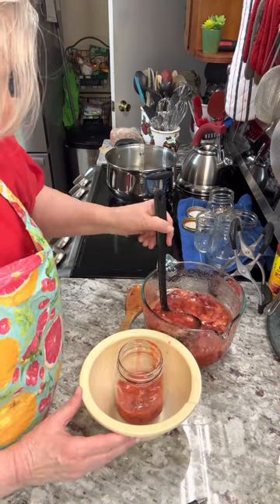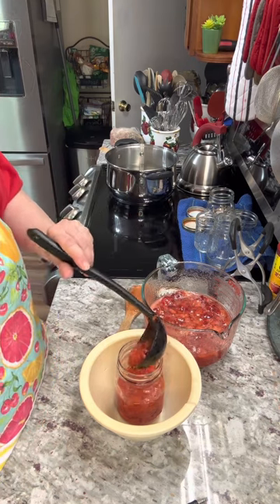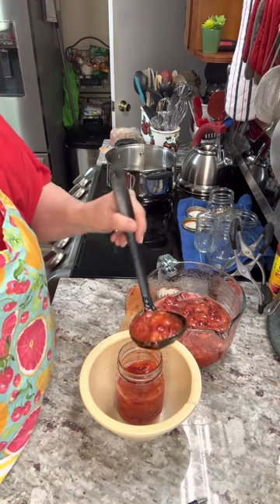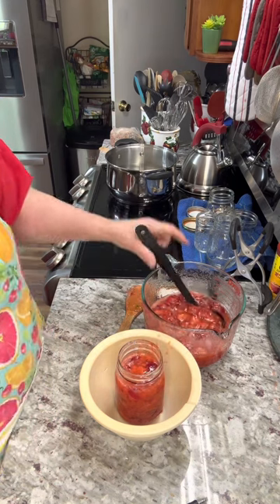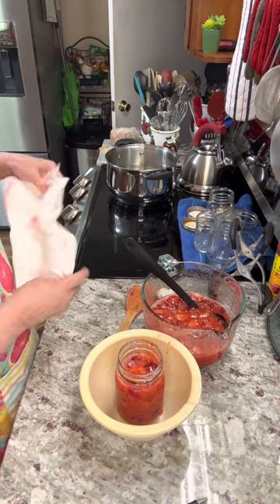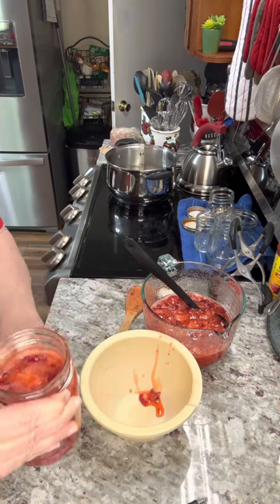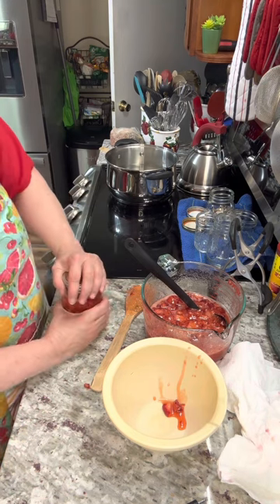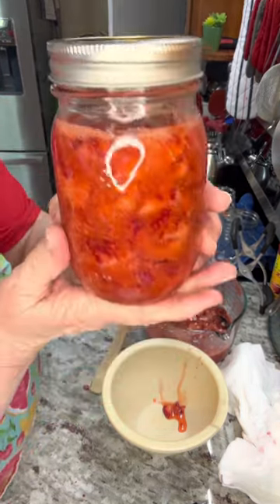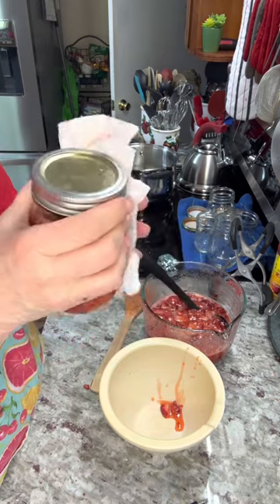It says that this will make five pints. This is the way you do it — just pour it in here and try not to spill it. Now, you don't want to go all the way up; you want to leave some space. Clean off your jar, then put your lid on. And there you have it — that will be so good. I'm going to leave it out for 24 hours, and then it will be ready to go into the freezer and eat.